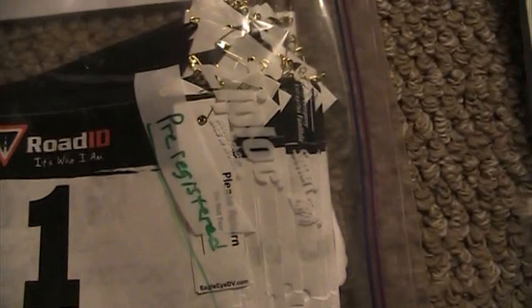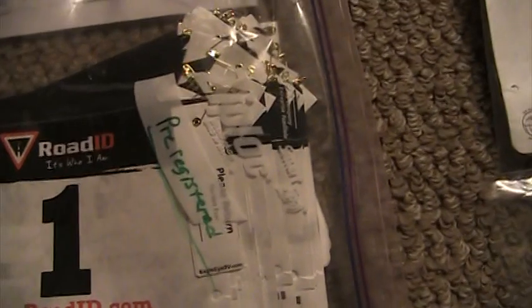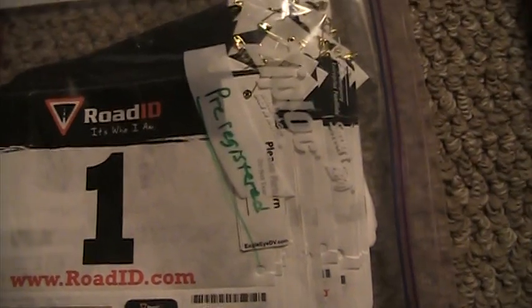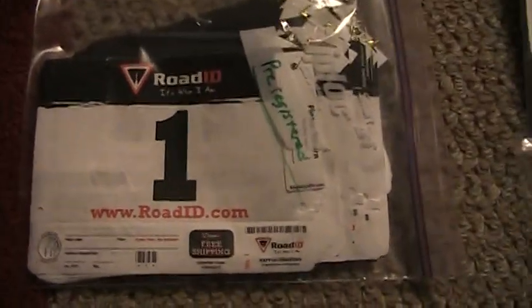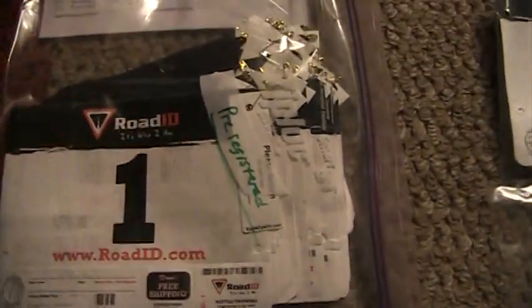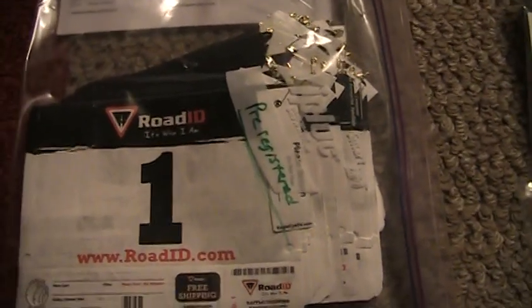I always recommend buying twice as many shoe tags as the number of participants you expect, because worst case scenario if more people register than expected, you can always revert to using just one tag per bib. But when you buy twice as many you might as well use them all — you can put as many RFID tags on participants as you want. Two on the shoe gives you double the reliability and accuracy, because no matter which shoe hits the line first you get a read right away.